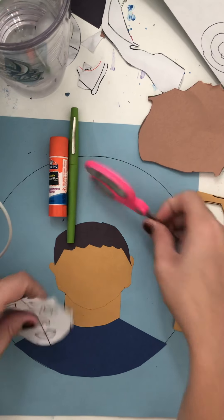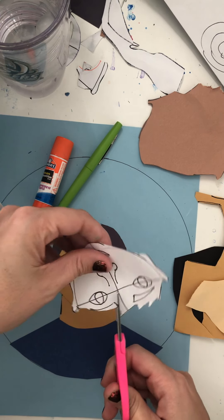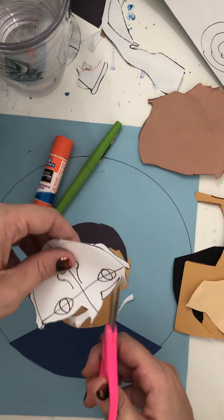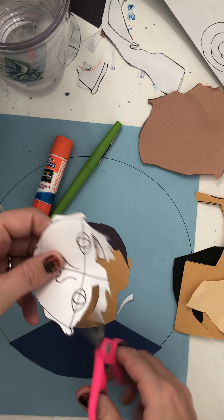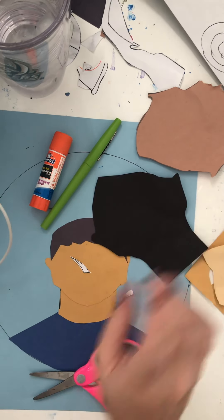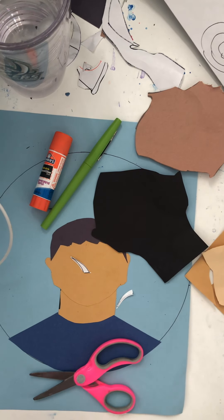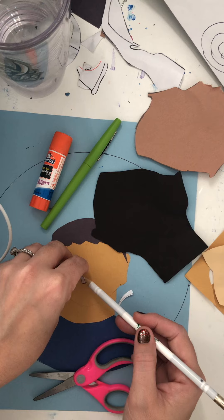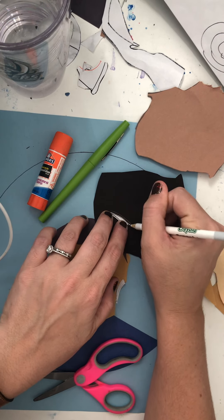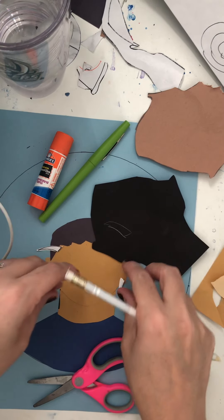So first I want to cut out my eyebrows. I'm cutting them from upside down so that I don't cut anything else off. I'm going to get out my hair color, and because my hair color in this particular situation is black, I'm going to get out my white colored pencil to trace. You can use a regular pencil to trace — I'm just using white so that you can see it a tiny bit better on camera.